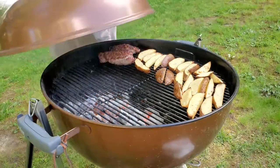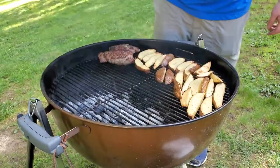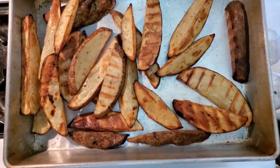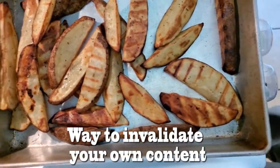Finishing them off with the lid. Temping these to about 130 degrees. Kept them indirect with both vents all the way open, about 30 minutes total.